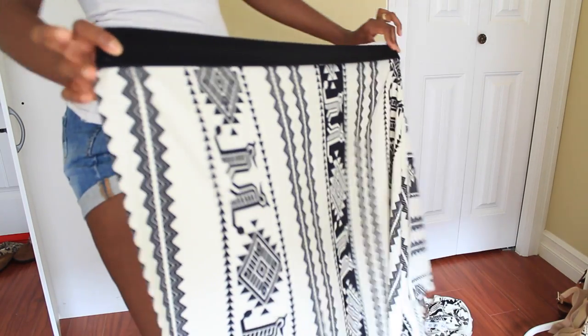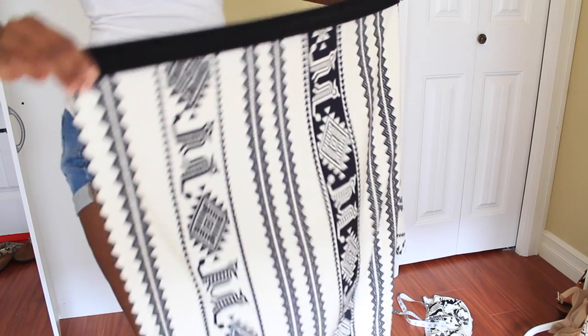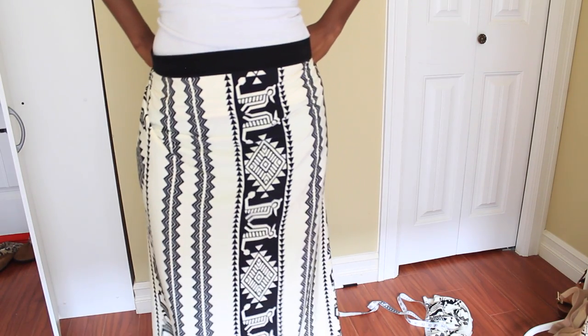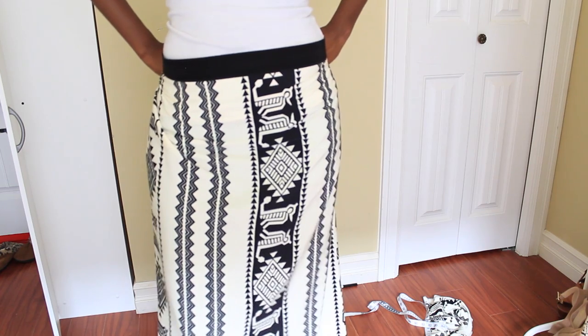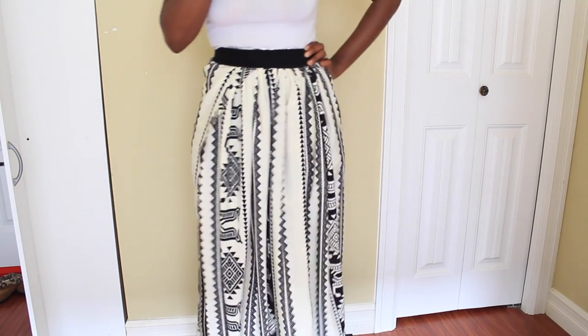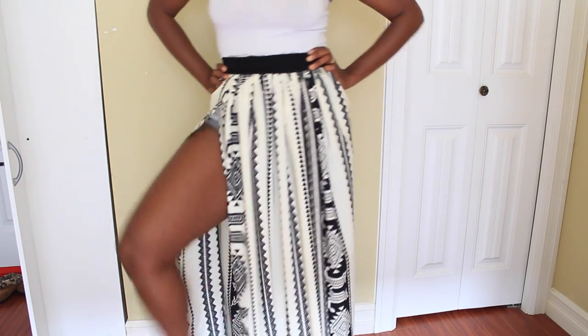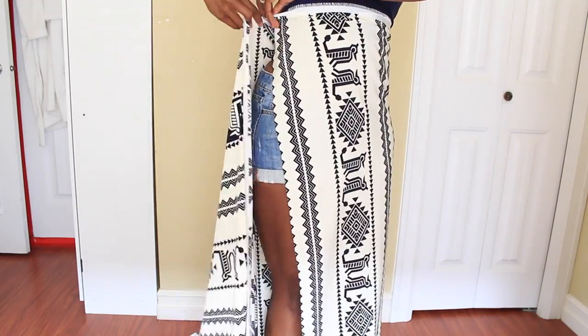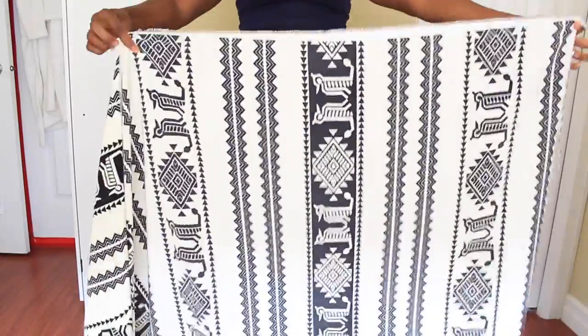The general idea is that we're going to take the material and sew it onto this band. Pretty simple, right? But we don't want to sew it straight across — that's going to have a weird fit. This material isn't really stretchy, so we're going to add some pleats, and that's what's going to give us a nice flowy professional look.